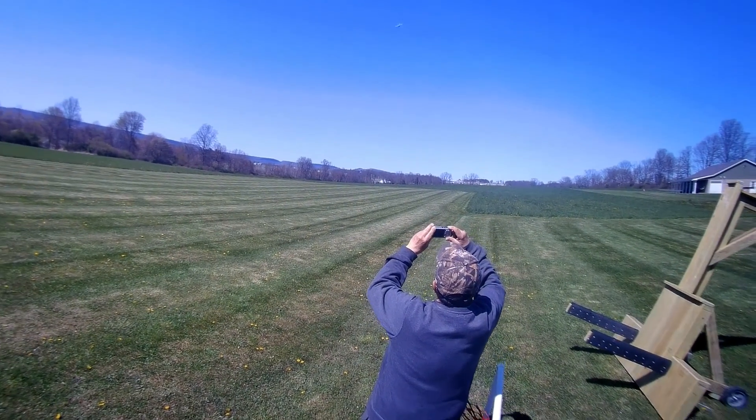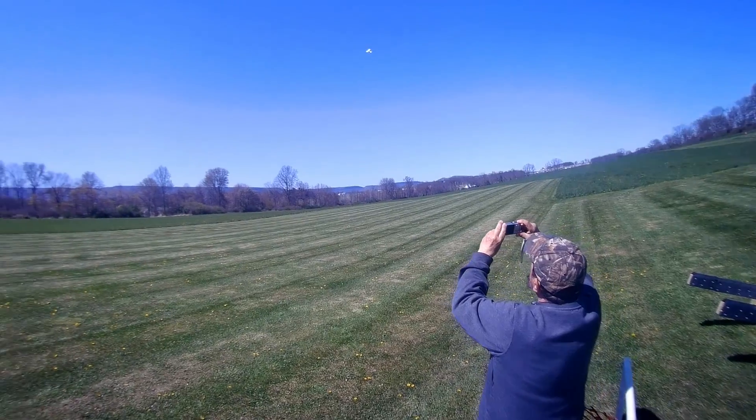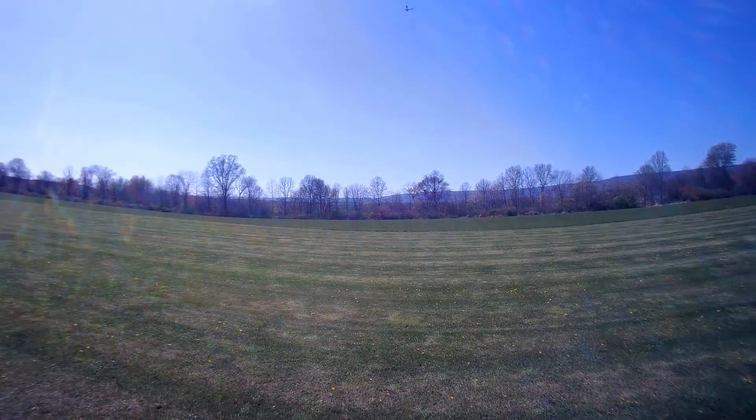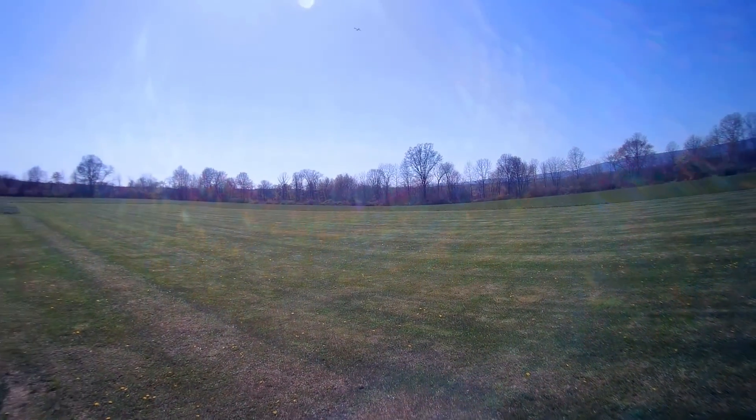How did the film come out last time? Pretty good. Could have zoomed a little bit more when it was further out. I didn't want to zoom because I get dizzy while I'm doing that.